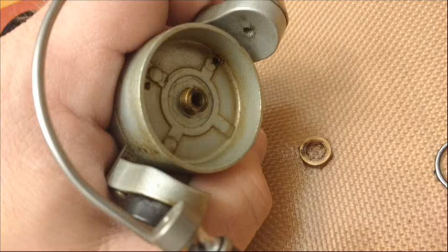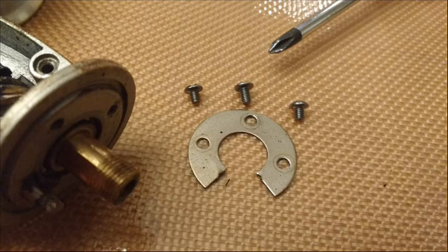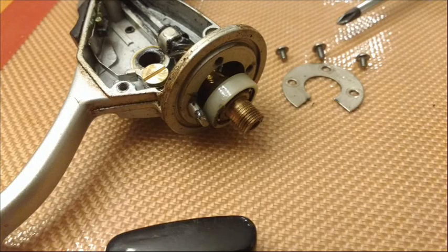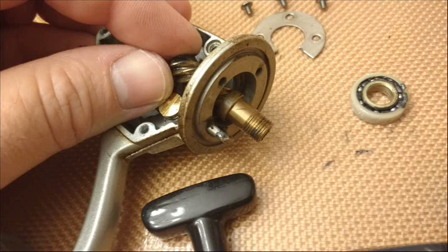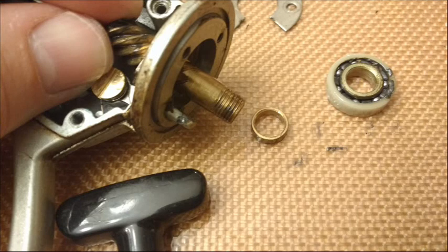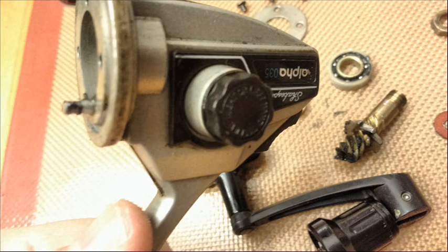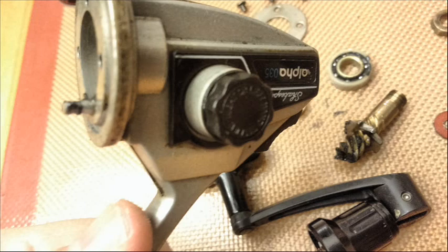Most of these older reels have an audible clicking sound when you turn the anti-reverse on. Some people actually like that. I personally like silent anti-reverse, but I do like mechanical anti-reverse as opposed to a one-way bearing. I've seen oil get on the shafts of those and cause them to slip. With a clicker, you know it's working and engaged — there's nothing wrong with it other than the noise.